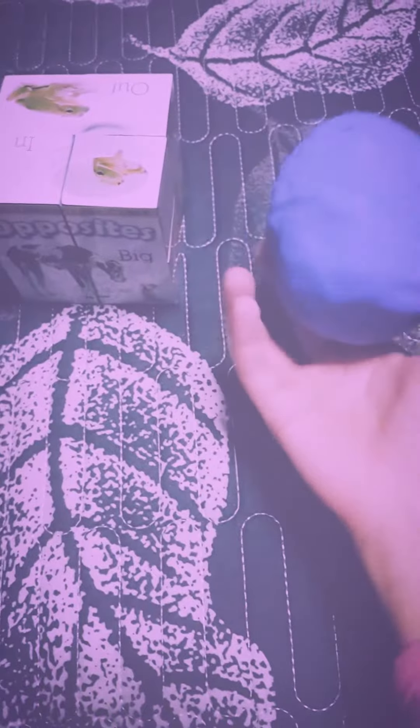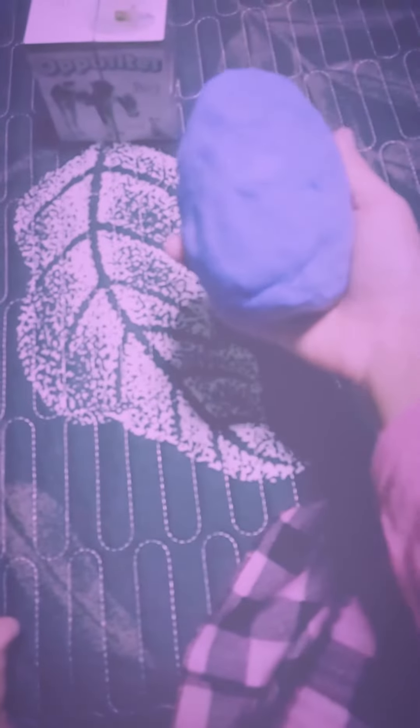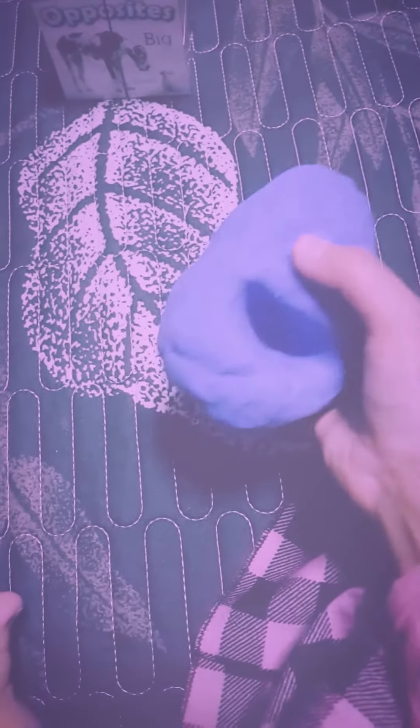Hey guys, so this is the new fidgets that I just got. First we got the egg clay, and it's like first it's gonna be an egg, and then we can let it go and do as many shapes as you want.